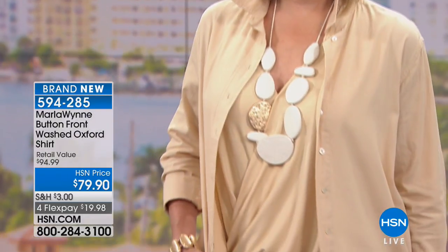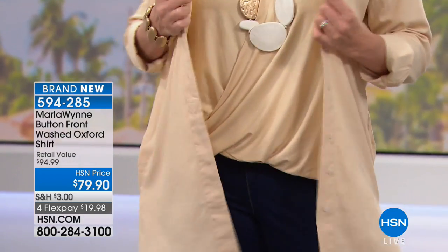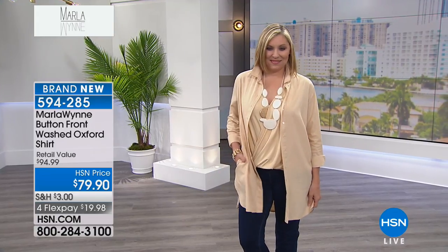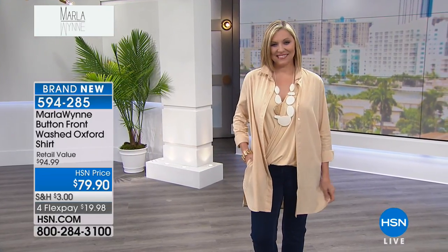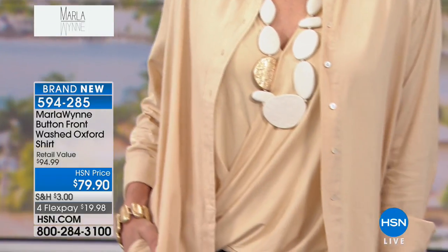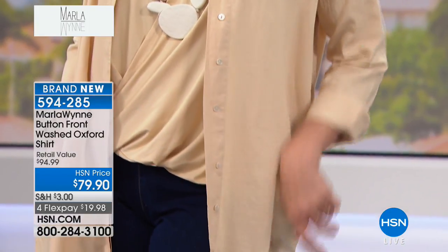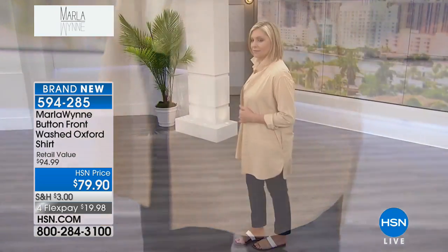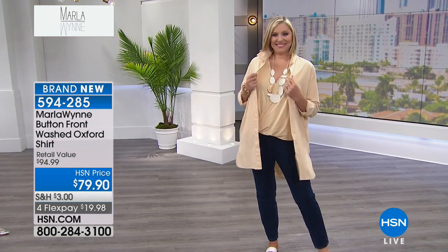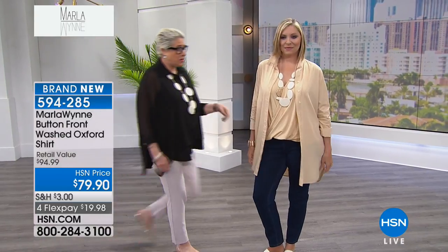Here's the deal on this one, guys. I love my poplin shirts, but in the summer I feel like when I walk out in poplin it's like insta-wrinkle, and I don't need my shirt to do it. You know how men seem to wear their white shirts all day and they don't wrinkle? Well, this is that fabric. It's a broadcloth. We've washed it, so it's broken it down, so it's super soft.